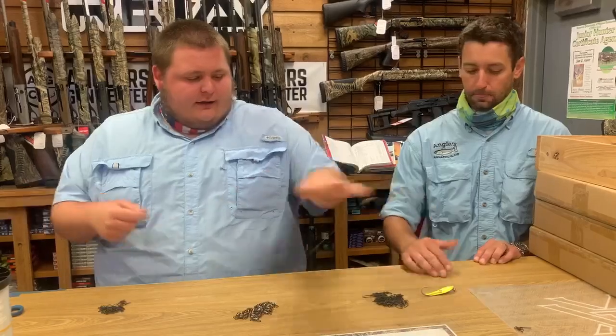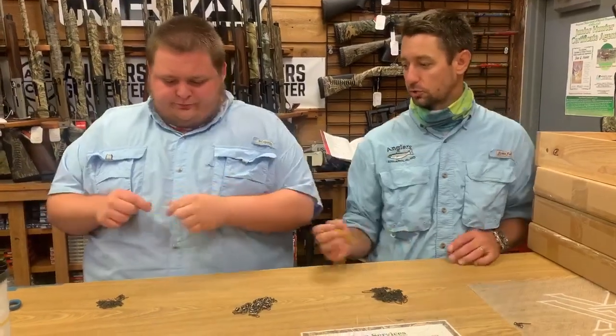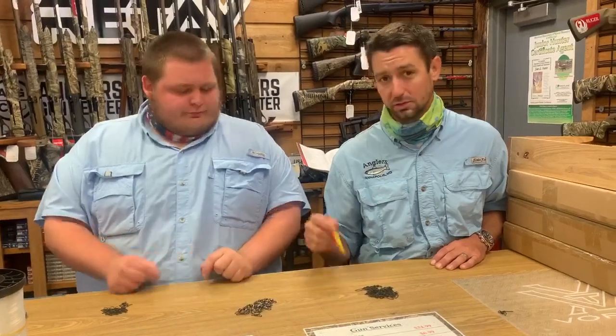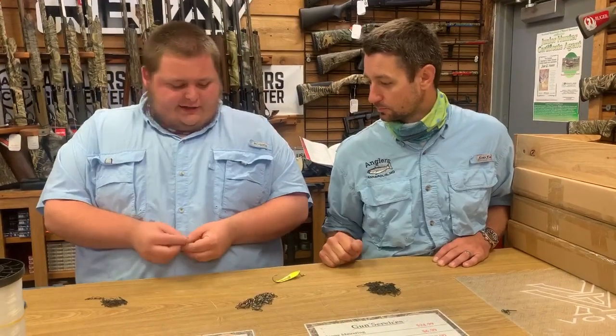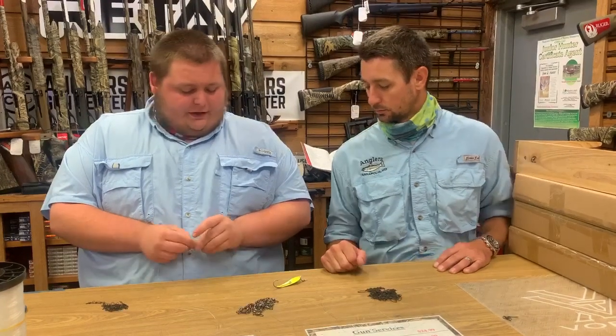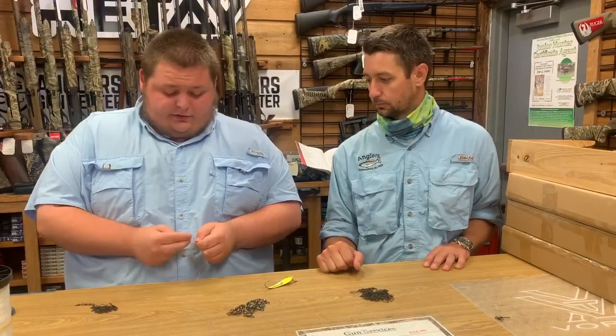And that'll do it. This last part is optional — you don't have to use a snap swivel at the end, but we generally do just because it's easier to swap lures on and off. It's easier, and I change colors a lot, especially sizes too — I don't mess around with bigger sizes if they're not working.